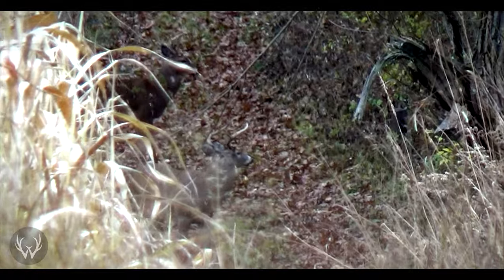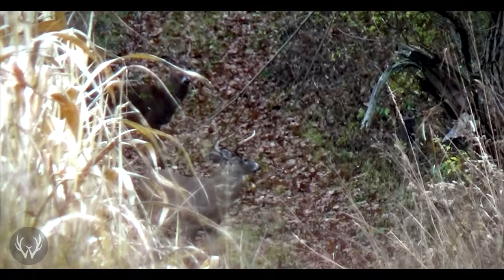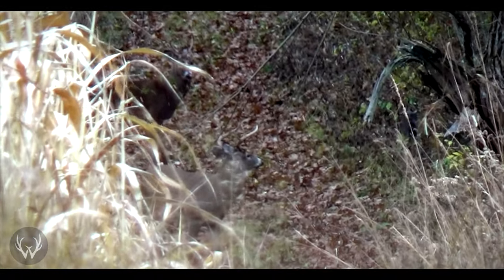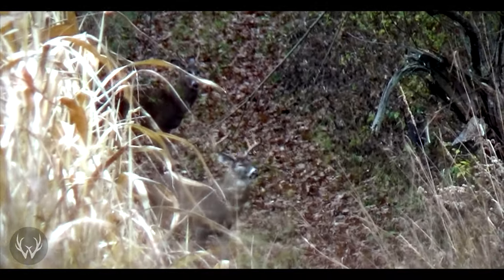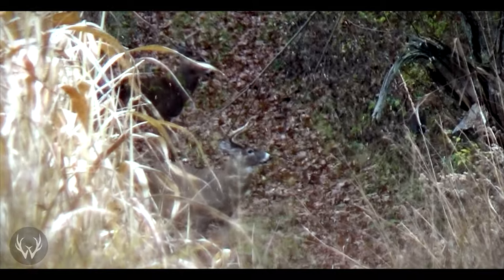The more you spook deer, the more pressure you add to your property and the less predictable deer movement becomes. There's no exact science on distance, but I like to make sure the bedding area is at least 50 yards away from my access. With clean access and some screening so deer can't see you, you can get pretty close to deer — within about 50 yards — without them realizing you're sneaking around that improvement.